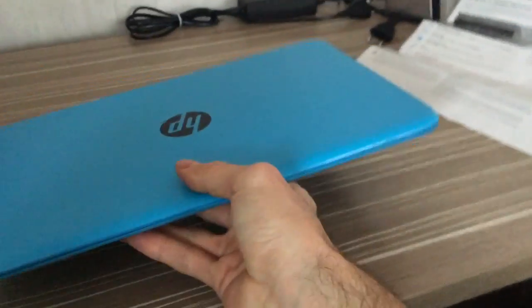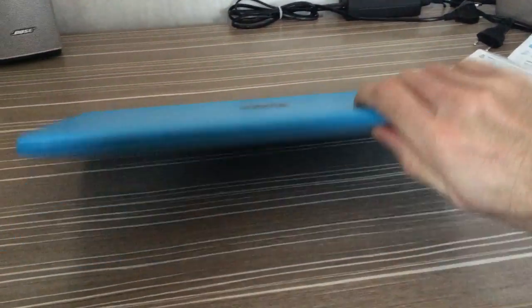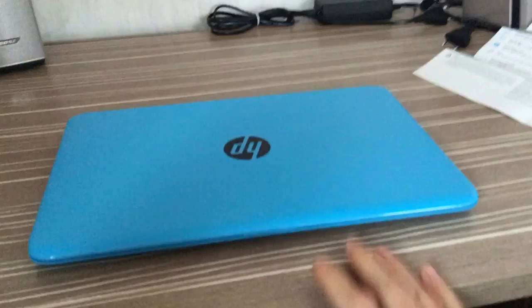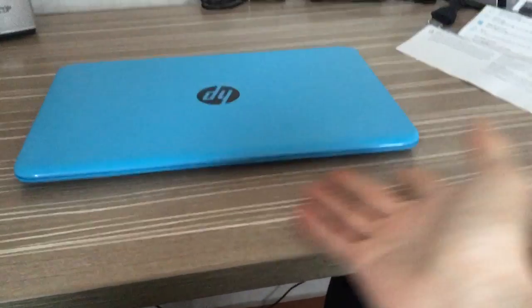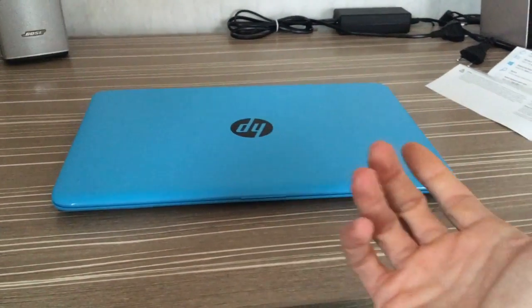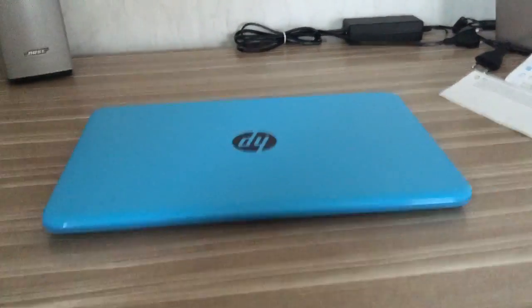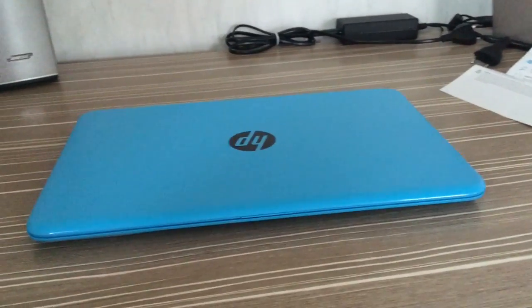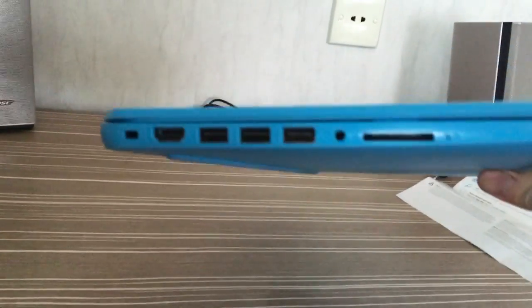At the bottom we have two long horizontal rubber feet and the speakers. This location of the speakers is quite interesting because I've never seen a laptop with speakers on the opposite side of the enclosure. The sound is reflected from the surface of your table and you can actually hear it pretty well at maximum volume. I also tested it on a soft surface like a couch and it was okay as well.